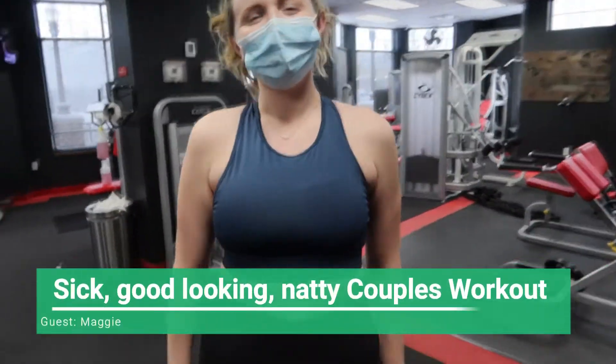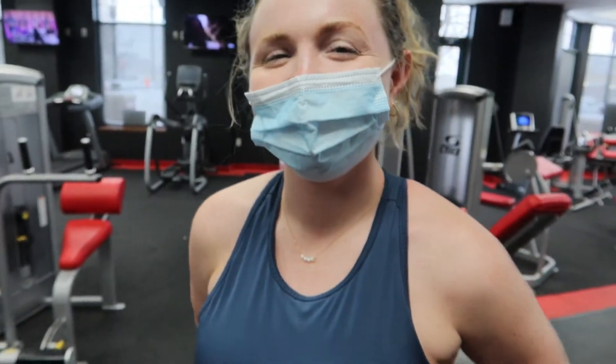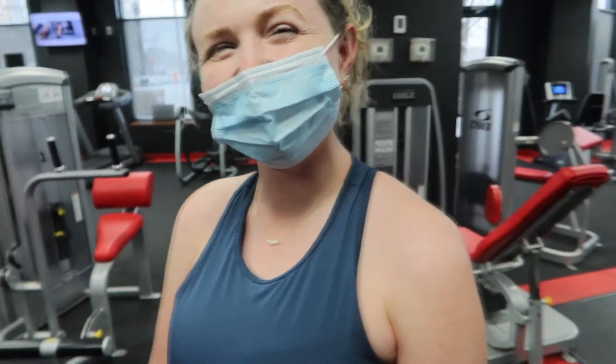Hey, what's up? This is the first time on the channel — this is Maggie, my girlfriend. We're gonna do a back workout and we're gonna get blasted. Welcome to another video, I know it's been a minute. Today we're doing a back workout and this is the first time I have Maggie on the video. She's blasting, I'm full natty still.